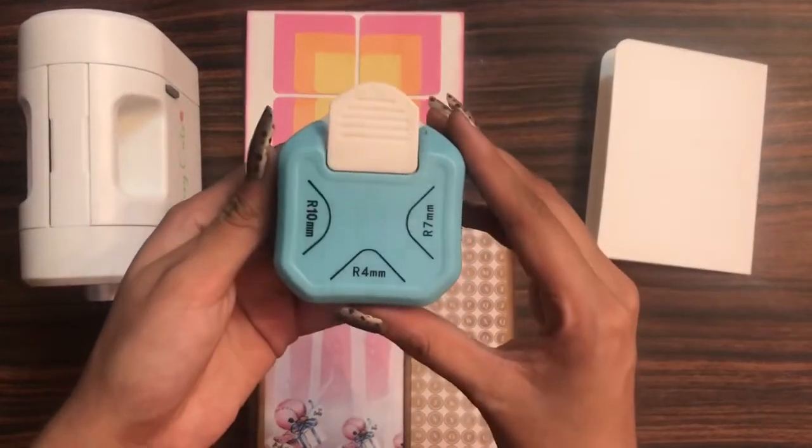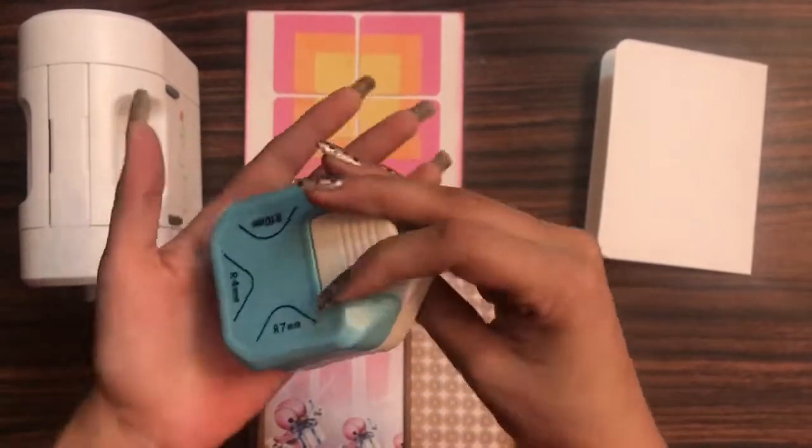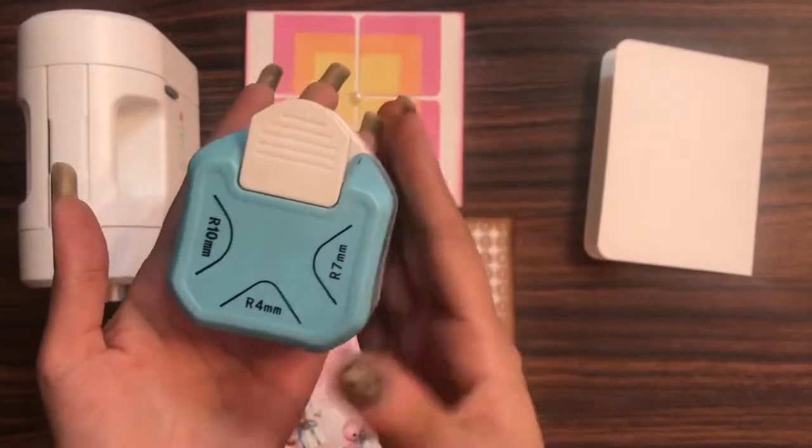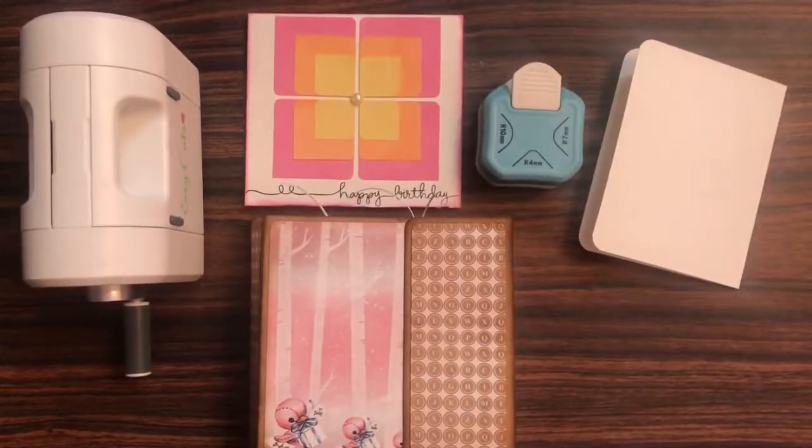So this Dress My Craft three-in-one corner rounder is one of the basic and must-have tools in your stash. I hope you enjoyed this video. See you soon — until next time, till then, happy crafting!